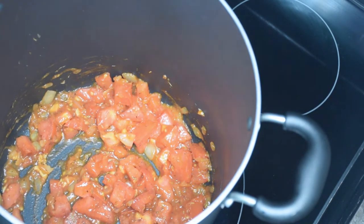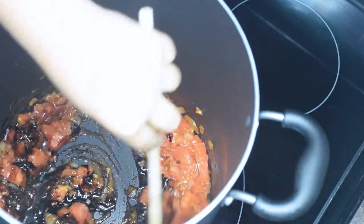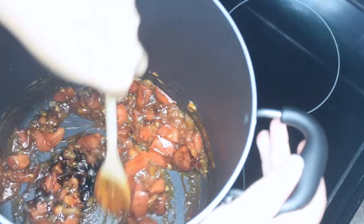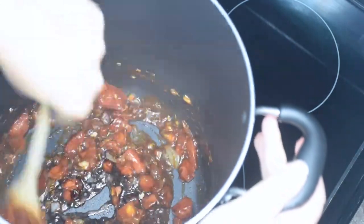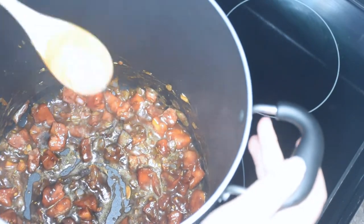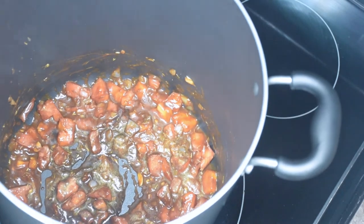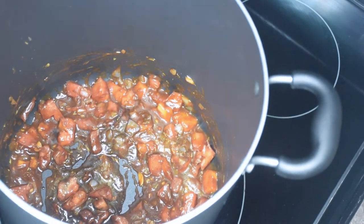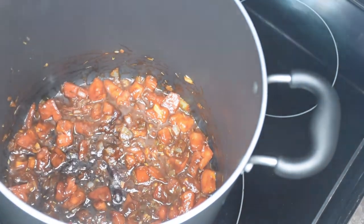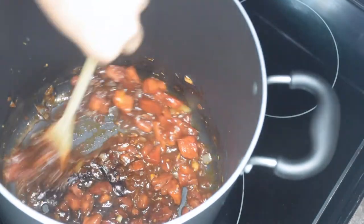Now I will be adding some browning in there just to help with the color of the soup. Now I'm just going to let that simmer down for a little bit, then I'm going to add my peas.